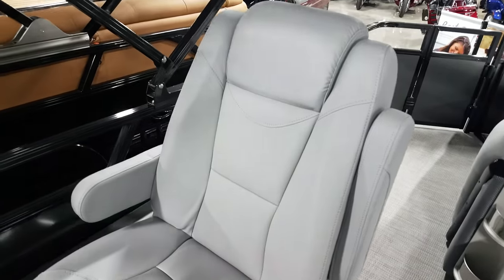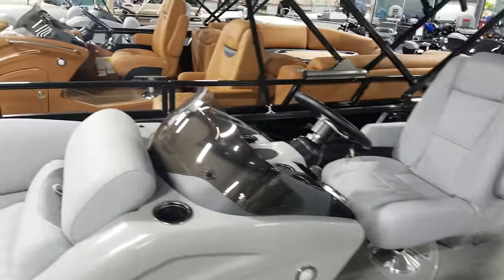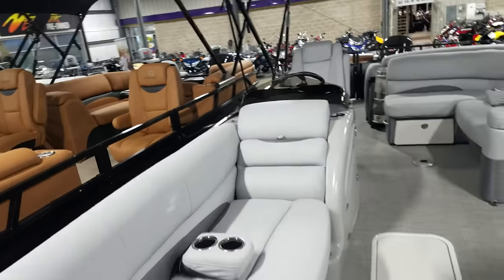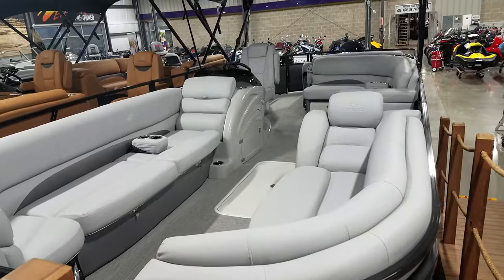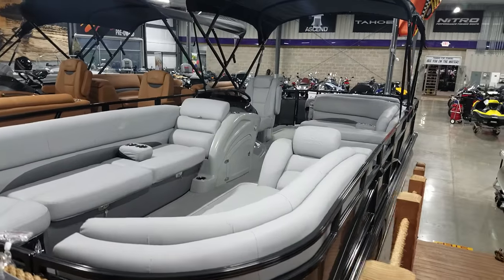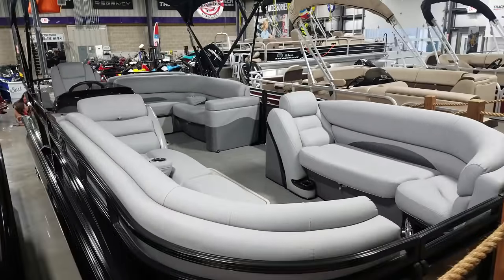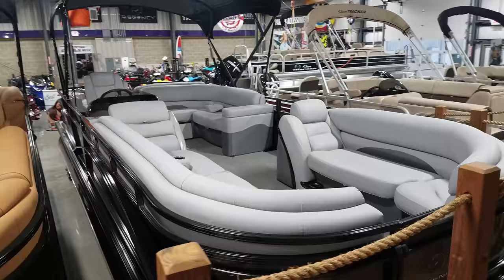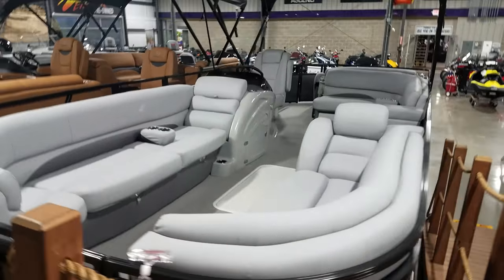Another thing with Regency: they get the best warranty in the industry — a 10-plus-life warranty, same as SunTracker. That means you get a 10-year warranty on the inside of the boat and a lifetime warranty on the outside or the structure of the boat. There's a three-year warranty on the engine and a three-year gross warranty on the trailer. The warranty is also transferable to the second owner.